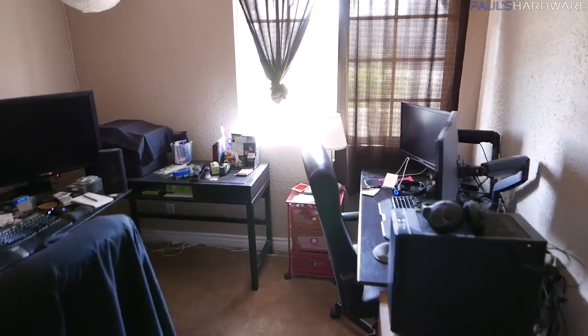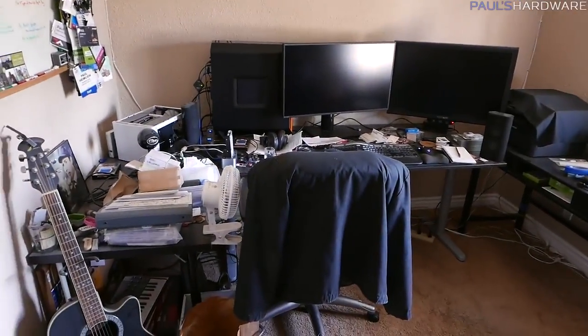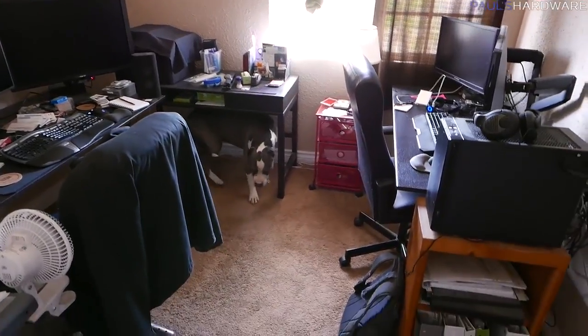For a couple of months now my wife and I have been intending to sort of revamp and redo our computer room. One reason is that we haven't really done a full thorough cleaning of it since we moved in, so it's a bit dusty in the corners and difficult to get back into the corners since it's gotten kind of piled with stuff.